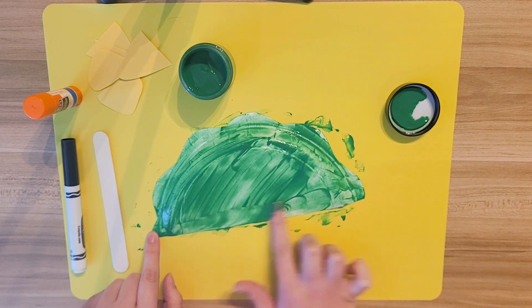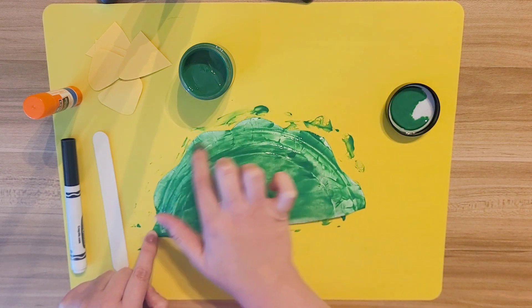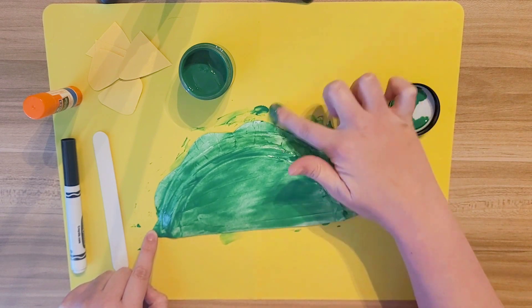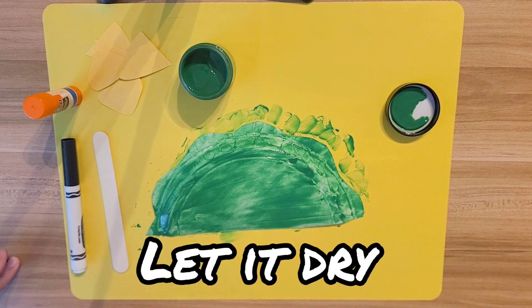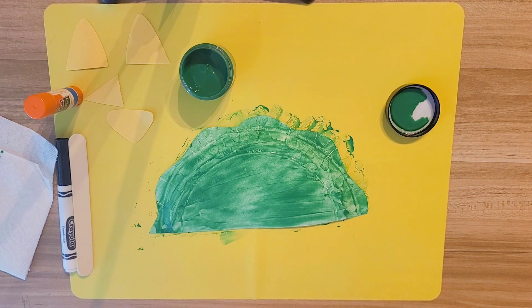Once you get it all painted and covered all the white, you have to let it dry. Now that it's all dry, it's time for us to finish making our mask.